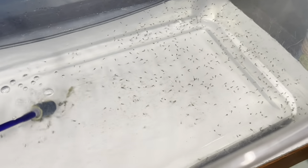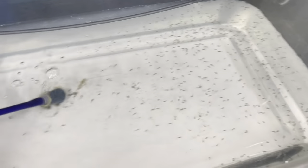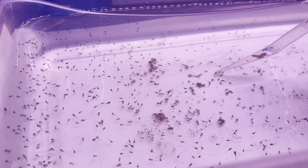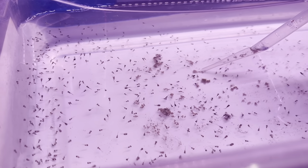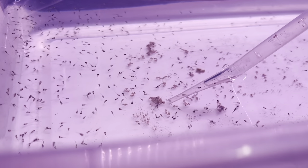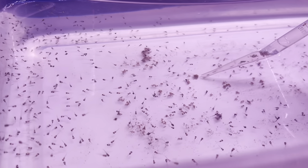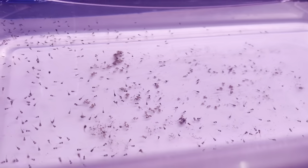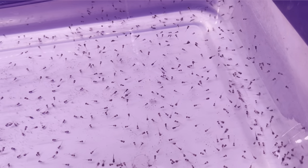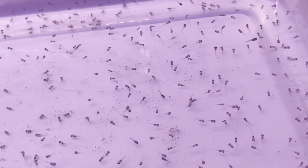Today is June 30th. If you remember, we harvested the eggs on June 22nd from my angelfish breeding pairs. As I mentioned, I have 6 angelfish and 4 of those pairs spawned at the same time. A lot of the eggs did not make it, but look what I have — it's thousands of angelfish fry right now. We'll see what happens in the next couple of days.